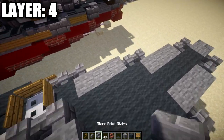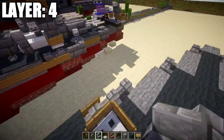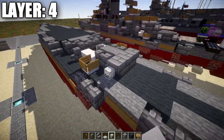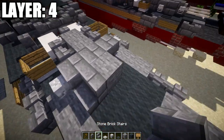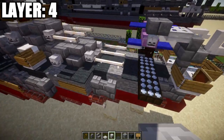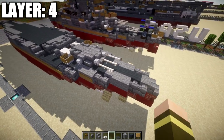Coming back to this section, place a stone brick upside-down stair off this stone block, then a stone brick upside-down corner stair on both sides. Coming off the corner stairs, place a skeleton skull on each side. Then place a stone block in the middle, a stone brick stair on both sides, a stone brick stair toward the back, and a skeleton skull on both sides of it. Place end rods in one, two pairs for the barrels of turret number four at the back.